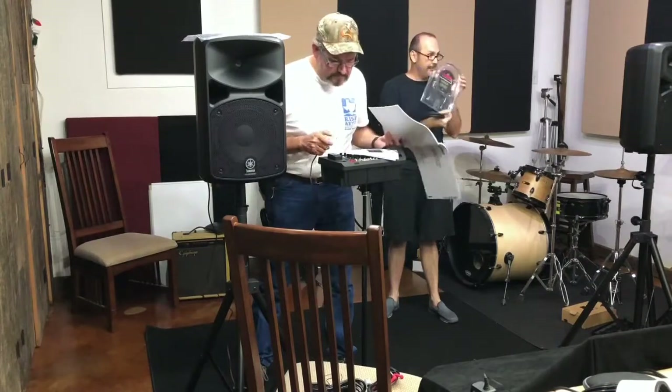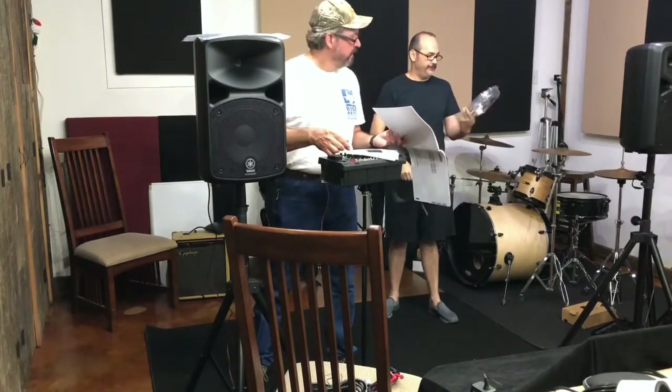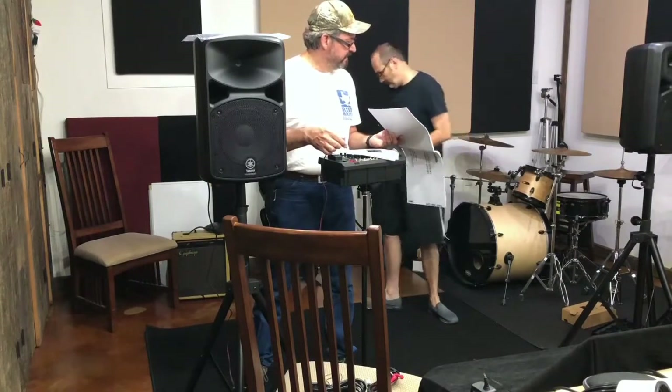All the cables in the studio are Mogami Golds. We should be connecting these stage left and stage right.